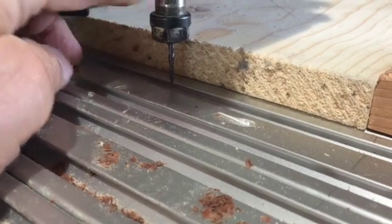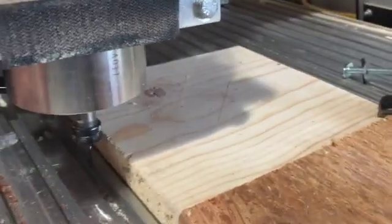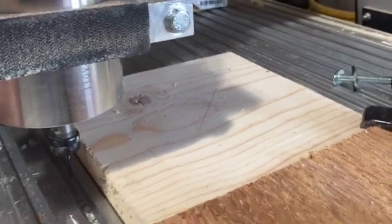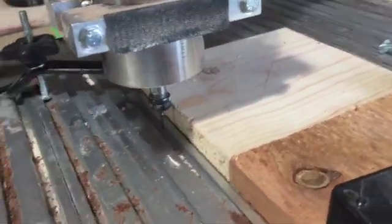This allows me to carve models without going through the board. I mount my board, center it, and then carve out a model. I'll show you that model later — maybe I'll include it when I edit.